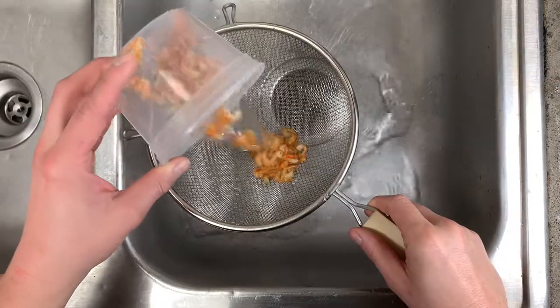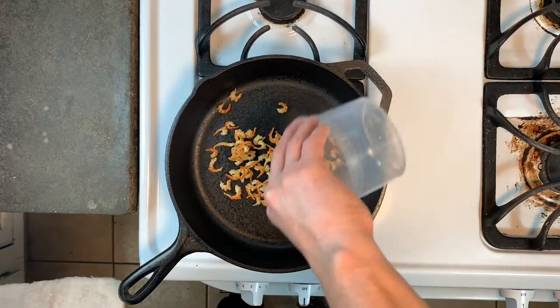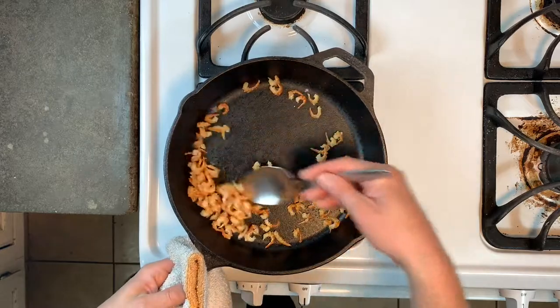To prep the shrimp, rinse them, pat them dry, and add them to a pan set over medium heat. Cook them about five minutes, stirring frequently until they're crispy and dried all the way through.